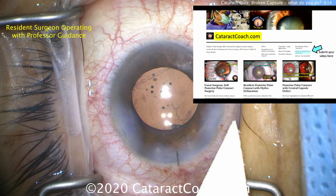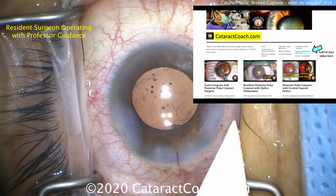The patient had a beautiful outcome. Thanks for watching. Please check out CataractCoach.com — submit your video there and send in your complication. We'll all learn from it. I'll do the editing and keep it anonymous. You'll be happy and we'll all learn.